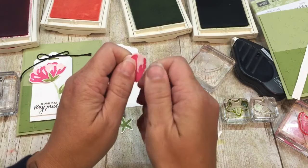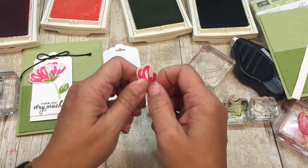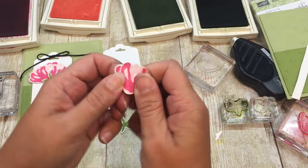Now what I'm going to do with each of these petals is kind of wiggle them, and that will give me some dimension.